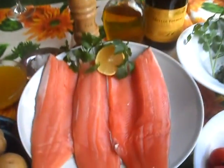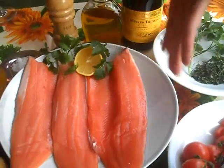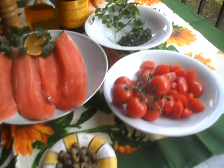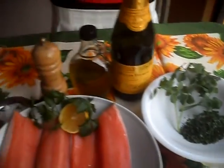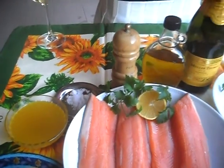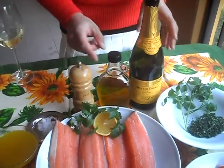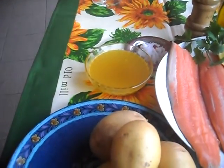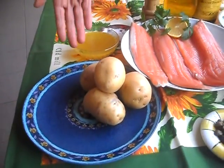Today we are going to prepare a truta salmonata, which is salmon trout. Our ingredients are salmon trout, cherry tomato, capers, parsley, lemon, sparkling white wine, olive oil, salt and pepper, fish stock, and we have a side dish of potatoes.